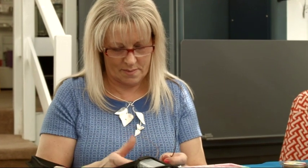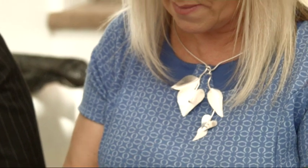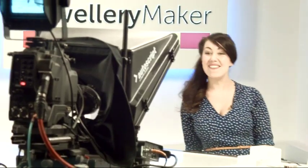I found out about Jewellery Maker at the classes I went to. The lady there was very good — she gave us a lot of her suppliers and also mentioned Jewellery Maker. So I started watching that and got hooked, and now every day it's on in my home. If I'm doing anything at all, it's always on in the background.